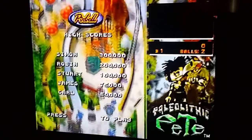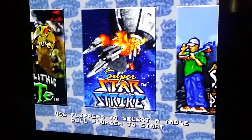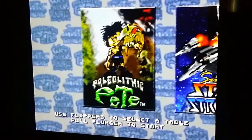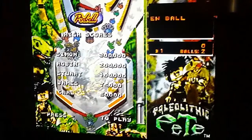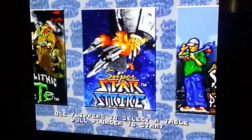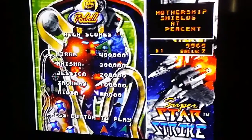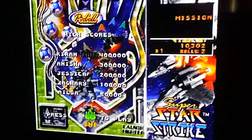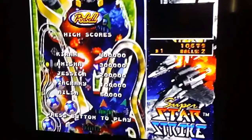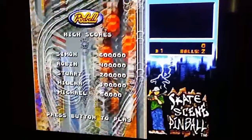This one looks kind of cool. There are little previews for each one. Going to the next one — Superstar Strike. Wait, first one sorry — Paleo... Paleolithic Pete. Oh, that's a mouthful. Superstar Strike — alright, see the little sample here. The music's really good. Music's awesome — listen to that, that's awesome. Yeah, I'll be playing that one. And skate scene pinball — check that one out. Oh, it feels like the 80s.